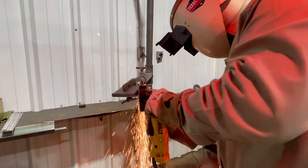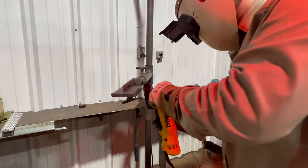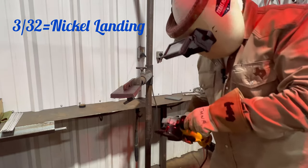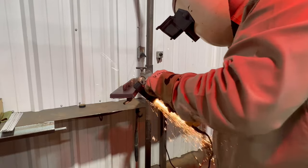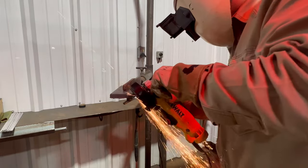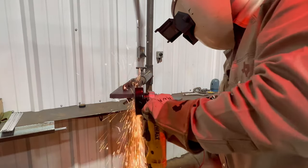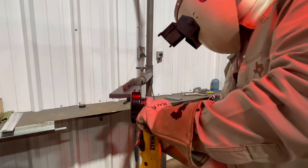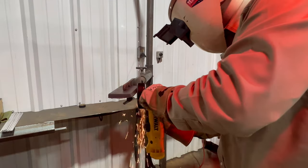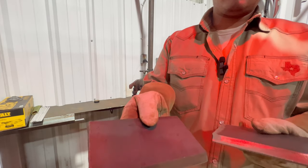Now we're working on our landing. Make sure you do the same thing — work your grinder back and forth. You want a nice even landing; we're giving it a 3/32 landing. This plate was torch cut, that's why we're making sure we're cleaning up our bevels real nice and clean. If you go to a weld test, you'll most likely get a CNC-cut bevel, so there won't be any need to grind the bevel — you can just wire wheel the bevel and grind your landing.